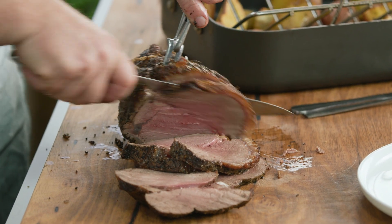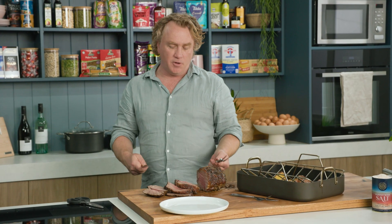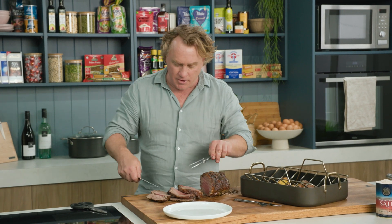I'll cut a couple of slices off this to show you what I mean. Nice and juicy, and because I rested my beef there's no juices on the board here — all the juices are in the meat. That is really, really important.